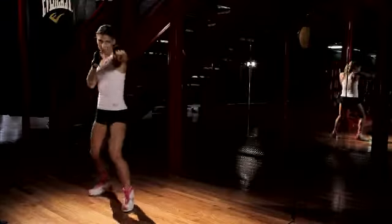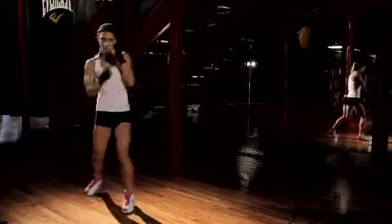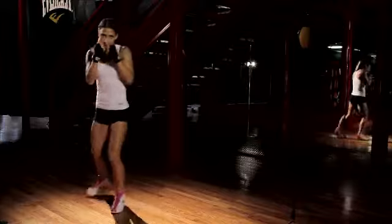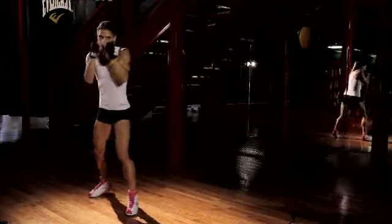Start with simple punches. When you're punching, you're using your hips, so you're engaging your core, working on your abdominals, and also building that upper body and arm strength.